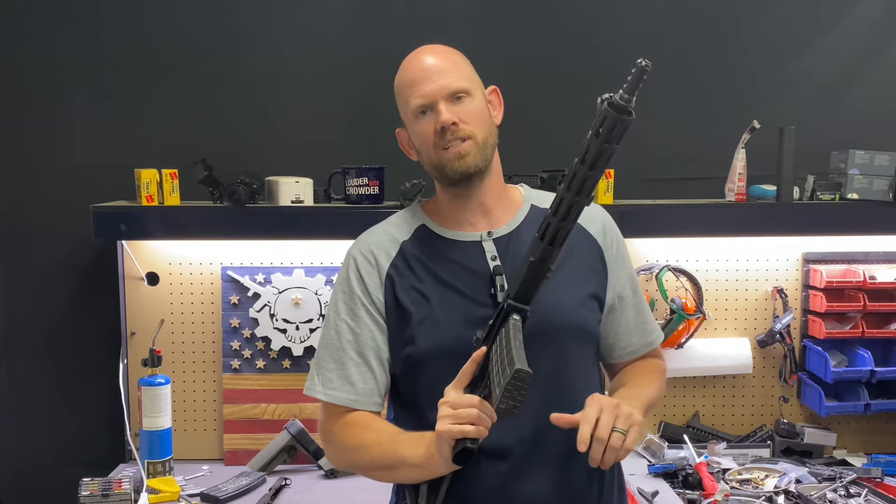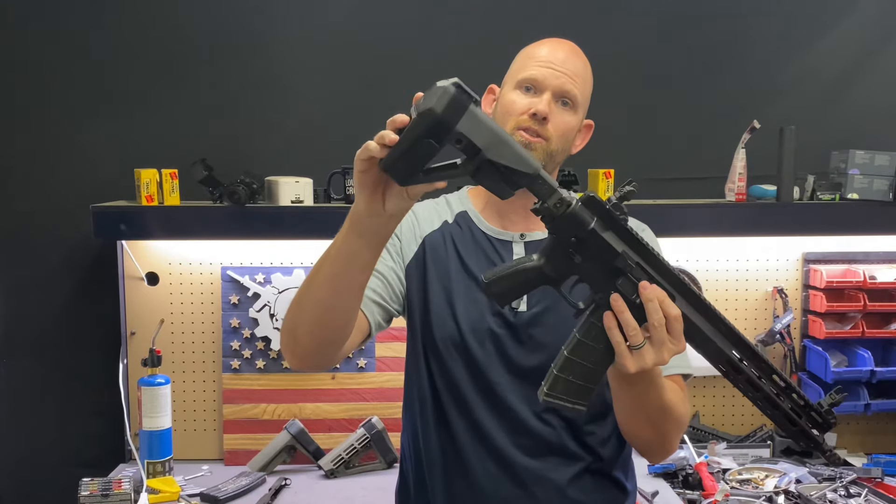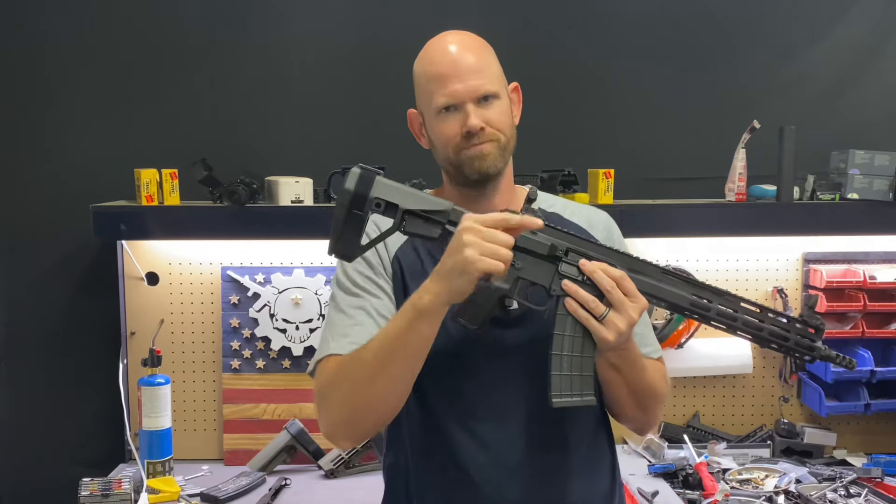Hey everybody, welcome back and thanks for watching Tactical Weapon Combat Ready. In this video, we're going to be talking about this new arm brace. Let's get to it.